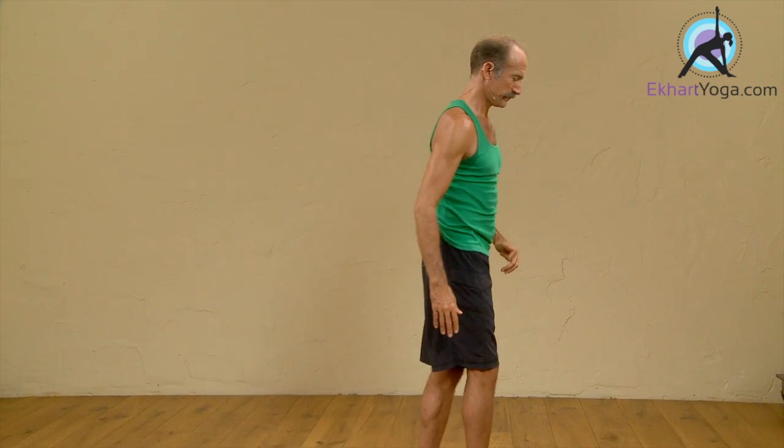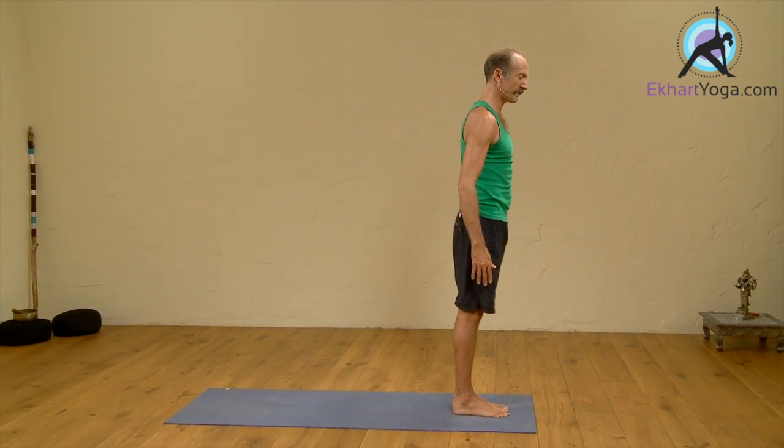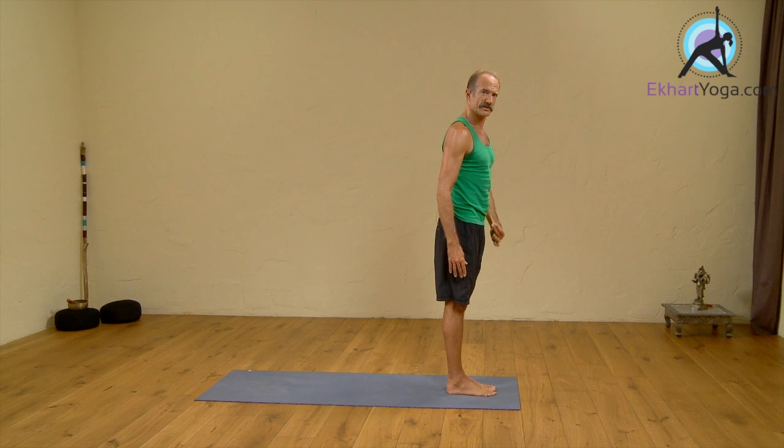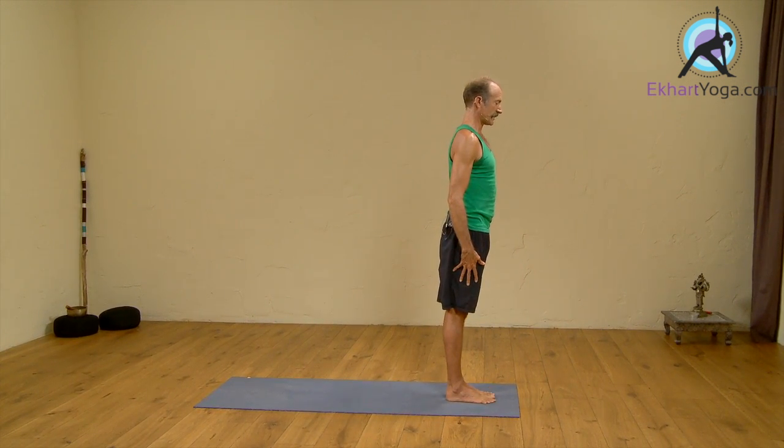We come to Samastitihi. Equal standing on right and left sides, equal weight on front and back sides. Really centered here. Toes separated, heels grounded.